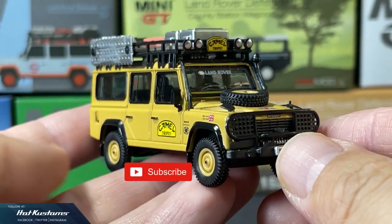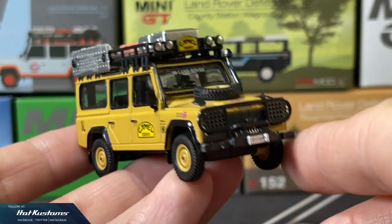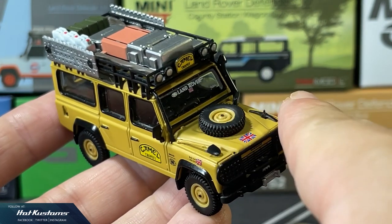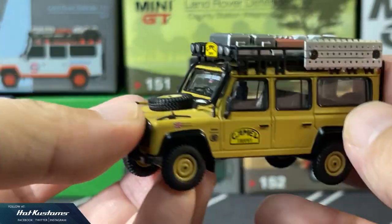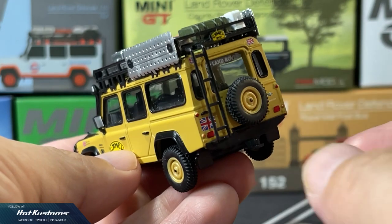One of the first Land Rover Defenders that took the market by storm. First impressions really count — this Land Rover has everything, including the accessories. The finishing and components look great for a mid-price range category casting. Apart from the skinny wheels, I literally do not have any complaint for this casting.